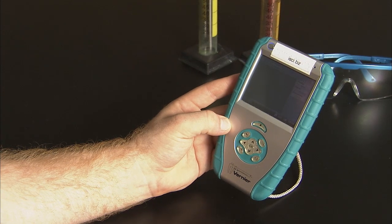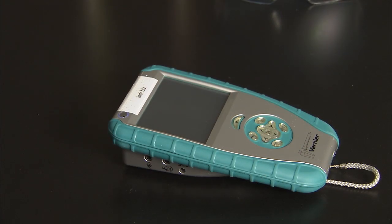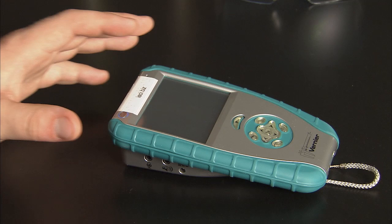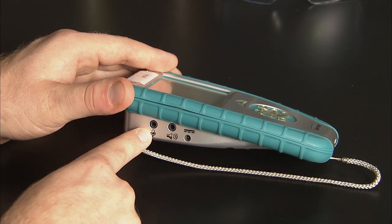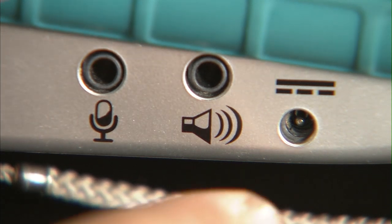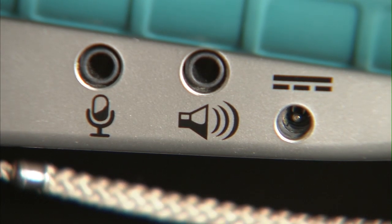I will explore the device navigation in another video. The left side of the device has three circular jacks. The closest to the top of the device is the external microphone jack. The middle is for external audio output, and the last is for charging the unit with the AC adapter.